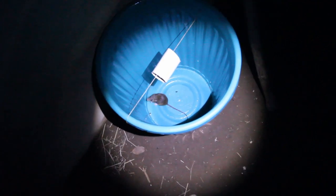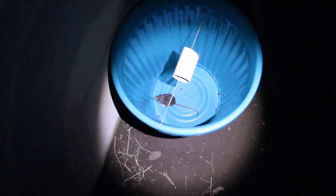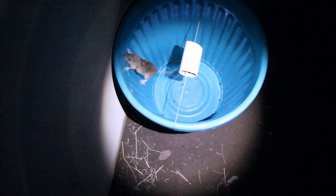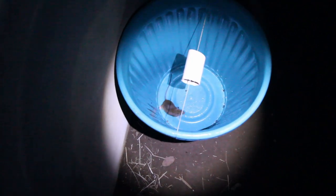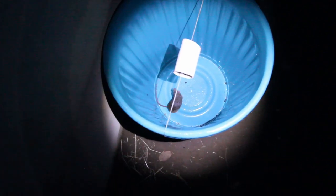You'll notice this rat is very skilled in jumping — it can certainly jump five times its height. Just look at that. It's amazing what they can do. But thanks to the oil and the setup, the mouse is properly trapped and we have succeeded in our attempt.